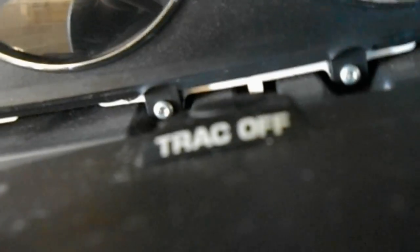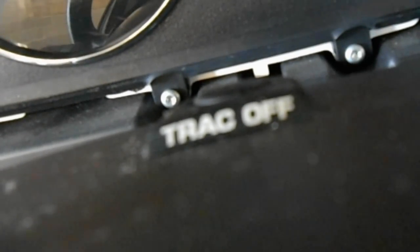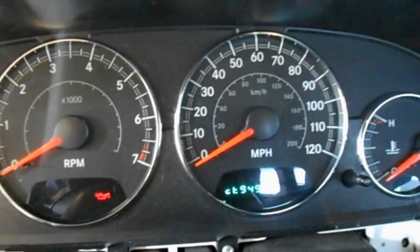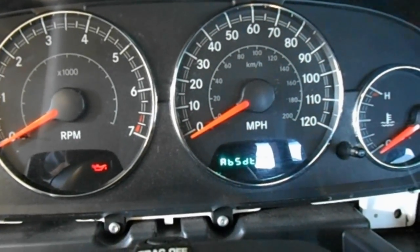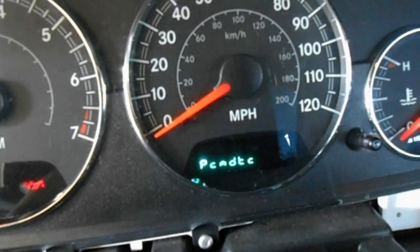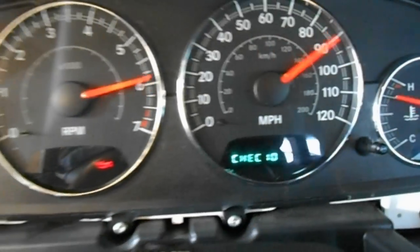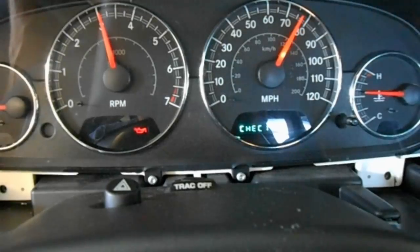I don't think checking powers and grounds is absolutely necessary because if you turn the key off, hit the trip meter button, and turn the key to the accessory position, the cluster will run a self-test. This is how you do a self-test on most Chrysler clusters — it'll run through and verify everything works, doing the gauges and all. So we know mechanically the cluster works.